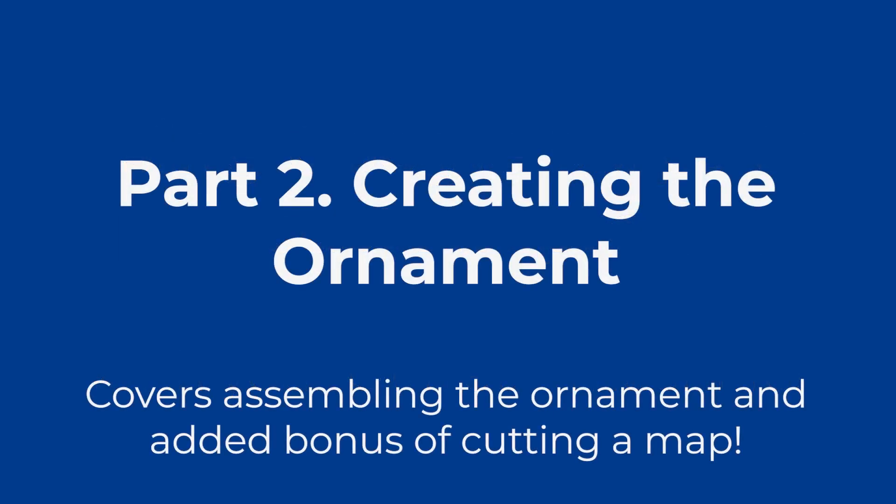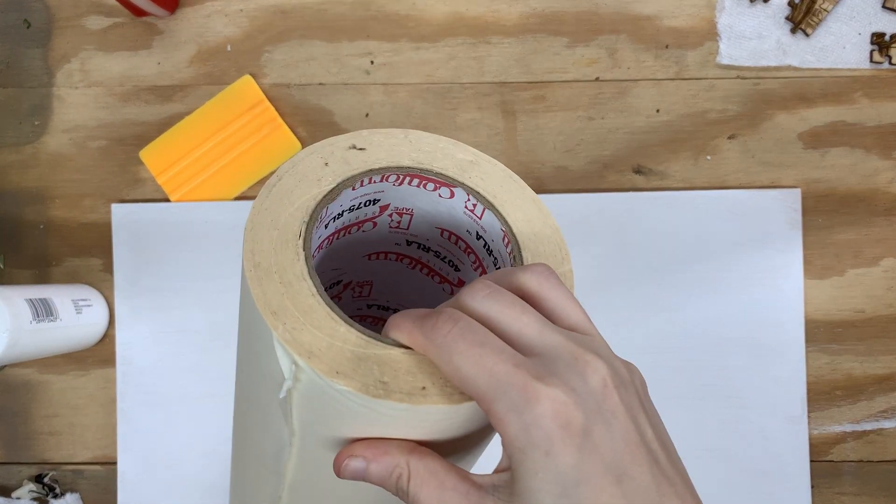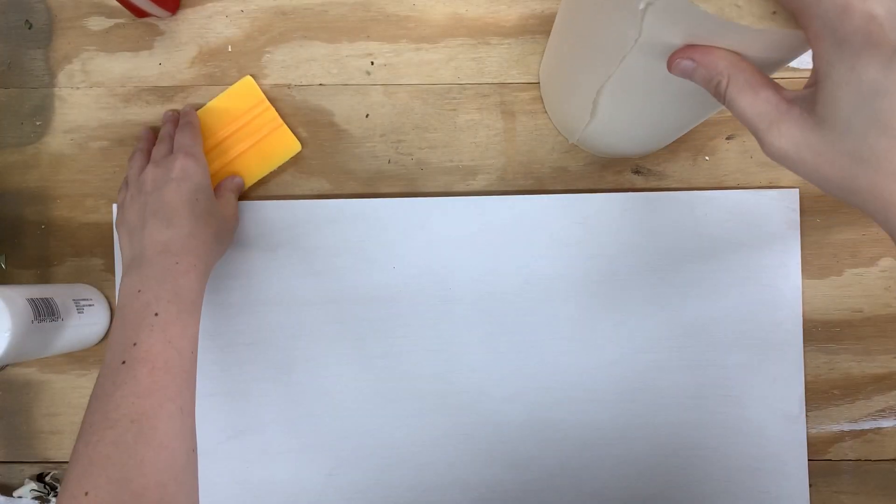In part two we're going to be assembling the ornament, and as an added bonus I'm going to be showing you how I cut a custom map. I always suggest and recommend masking painted wood, especially white in this instance.